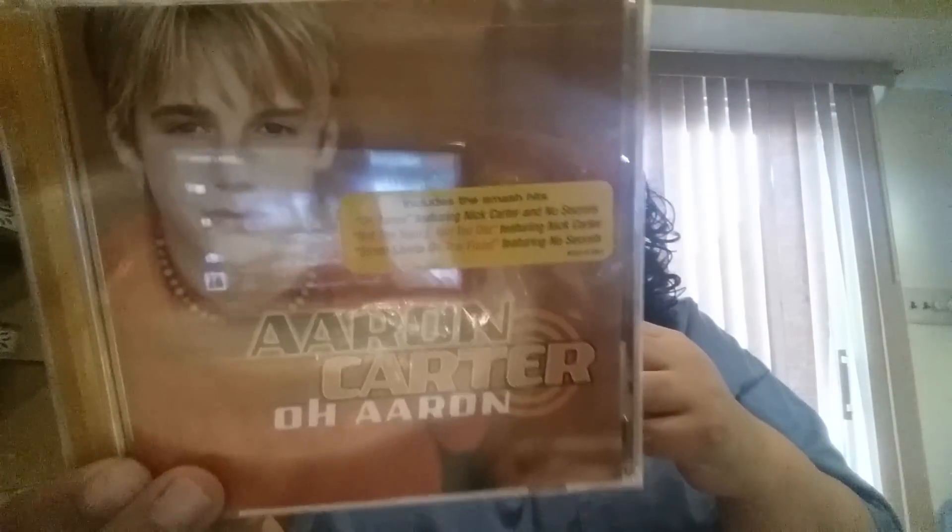I found some more CDs. This one is Aaron Carter — 'Oh Aaron' — and I wasn't sure if it's something my daughter would listen to, but I got it anyway. It says 'includes the smash hits' and features Nick Carter, No Secrets, and a few others. I've never heard of this artist before but it might be something she'd like. I also found Edwin McCain's 15 Soul Classics, including 'Can I Get a Witness,' 'Some Kind of Wonderful,' and 'Good Times.'